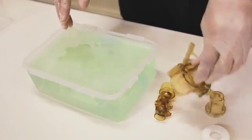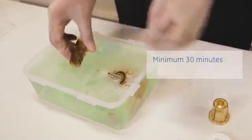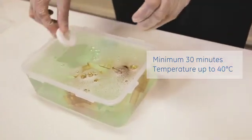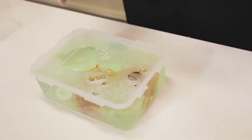Second, wash and soak the parts in the mild detergent solution for a minimum of 30 minutes in a clean soaking tray at a temperature up to 40 degrees. Ensure that all surfaces of the parts are submerged and no air bubbles are visible.